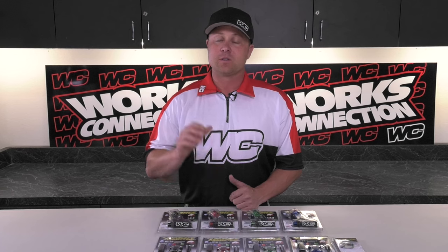Hi, it's David Pingree for WORX Connection. Today we're going to talk to you about the Elite Perch Easy Build System. This is one of WORX Connection's flagship products and there's a lot of options here, so we want to go over them with you.